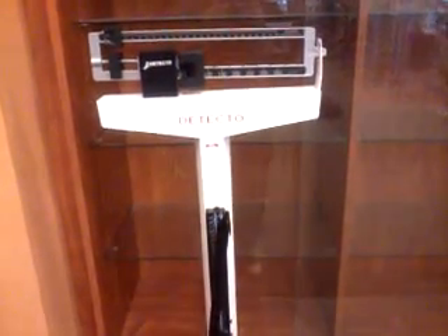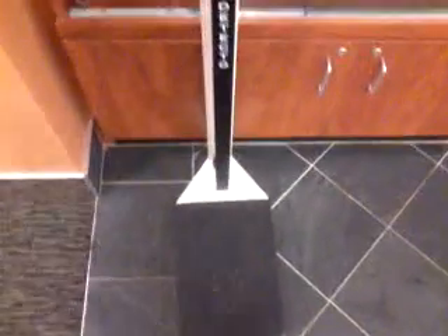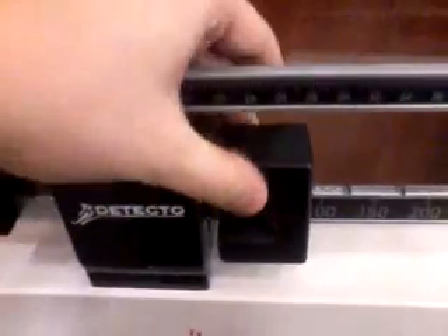How to use a manual scale. First thing you do is step on it. Make sure the weights are all the way over to the left.